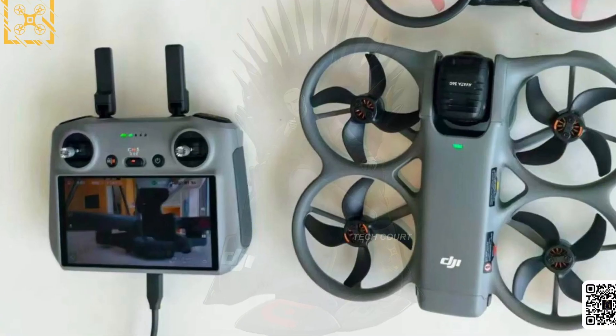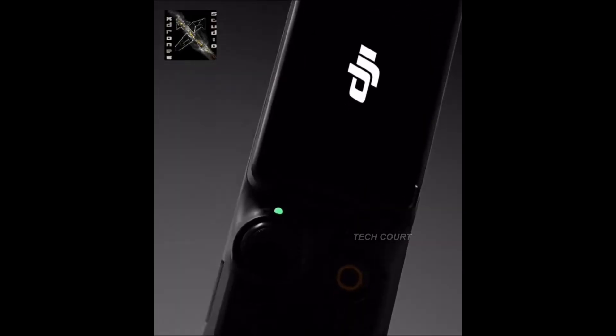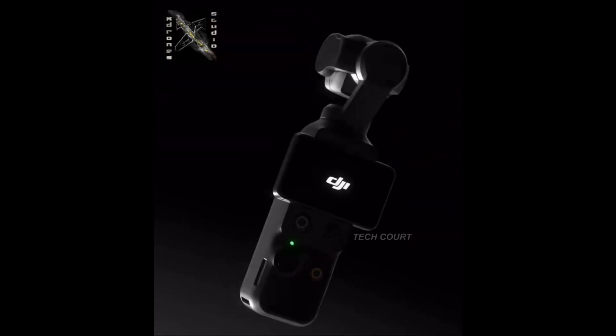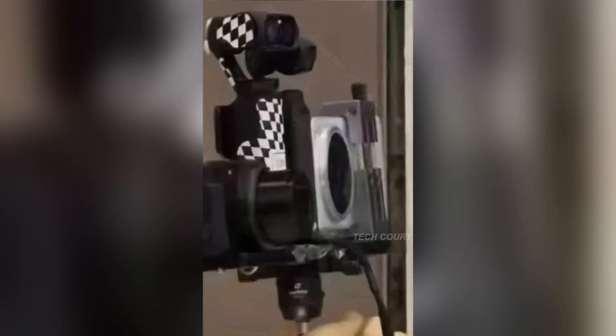But the Avatar 360 isn't the only DJI product showing this late-stage behavior right now. At the same time all of this is happening, the Osmo Pocket 4 is doing something very similar. Over the last few weeks, we've seen video footage that looks far more like official commercial material than a typical leak — smooth motion, intentional framing, controlled presentation, not rough concepts or speculation. When leaks start looking like marketing, it usually means decisions are already made.